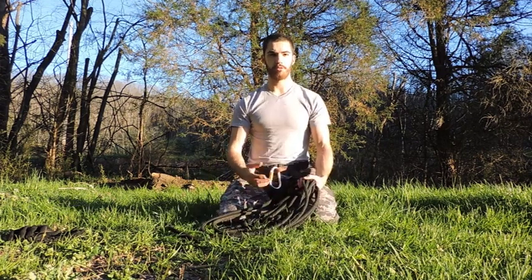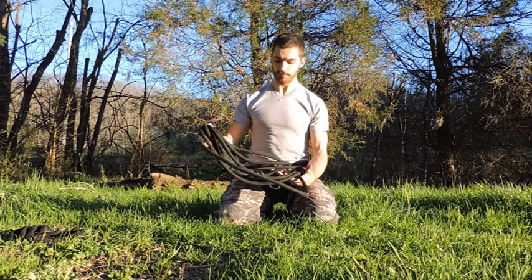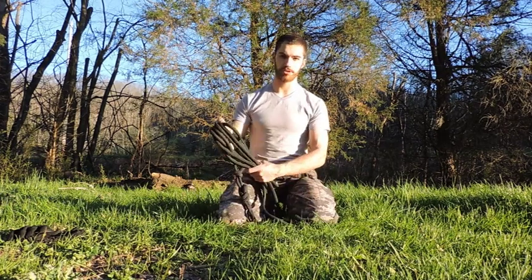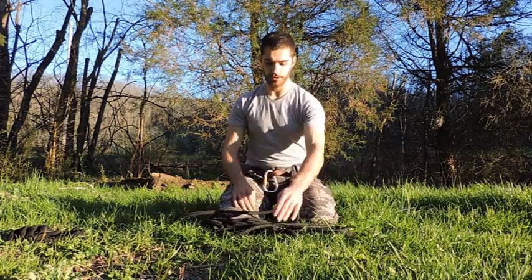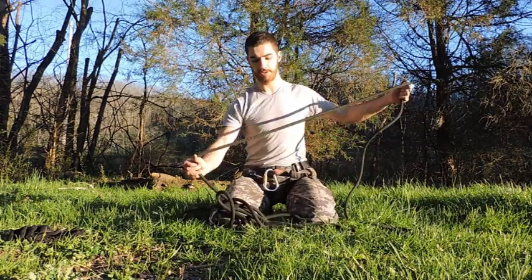I want to talk a little bit about rope care as far as I understand it — I'm not an expert, but I wanted to share what I know. In general, you want to keep your rope stored dry and clean. Over time, moisture and dirt can damage the rope, so it's good to keep it clean and dry. Now in regards to how you should store your rope, I like to fold it in a very efficient way that I'm going to demonstrate.